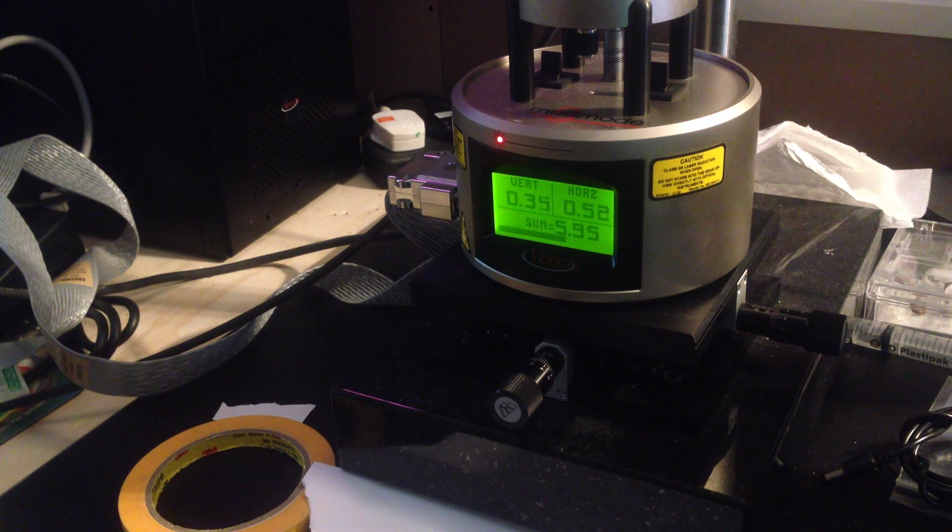At this point you can turn off the microscope camera and illuminator, and then you're ready to proceed.